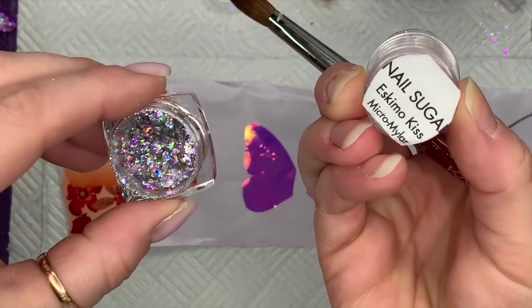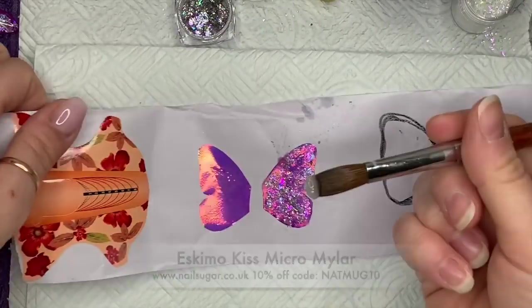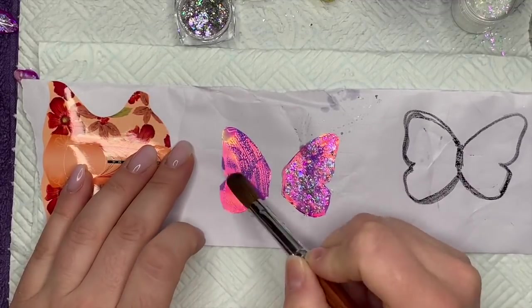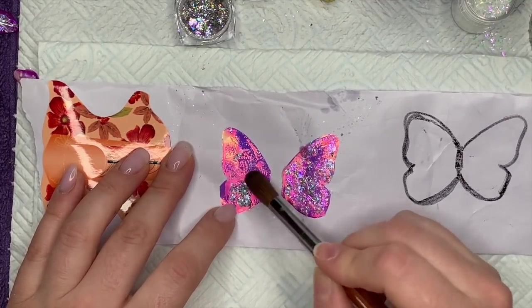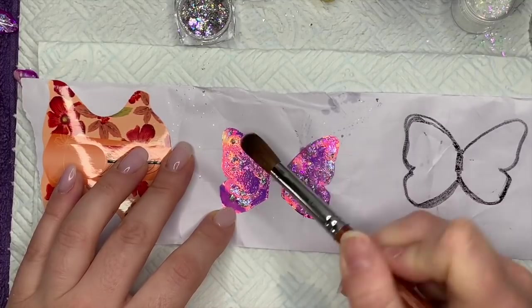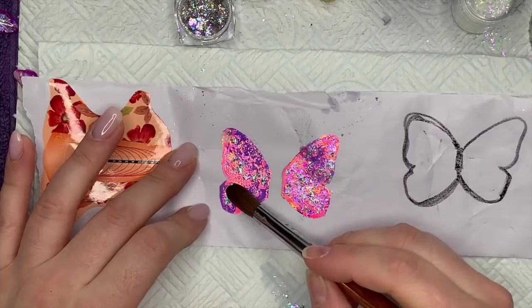I'm going to show you what I've done on this left wing. I've got Eskimo Kiss micro mylar and some gorgeous flakes from Beauty Big Bang. I love the mylar so I could not leave them off this little butterfly — I think they look really nice with these flakes. They're kind of like hollow flakes, and I think they're really meant for gel polish.